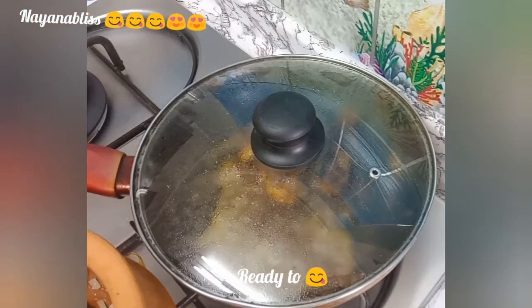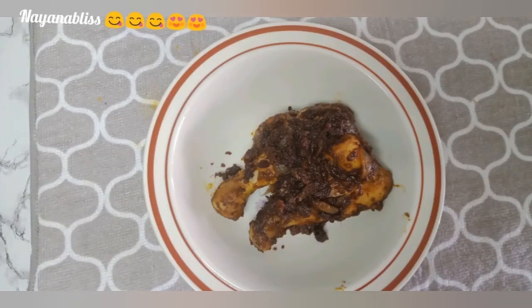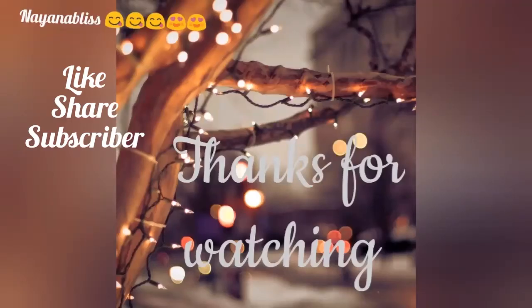If you like this video, please share and subscribe. Please like, share and subscribe.